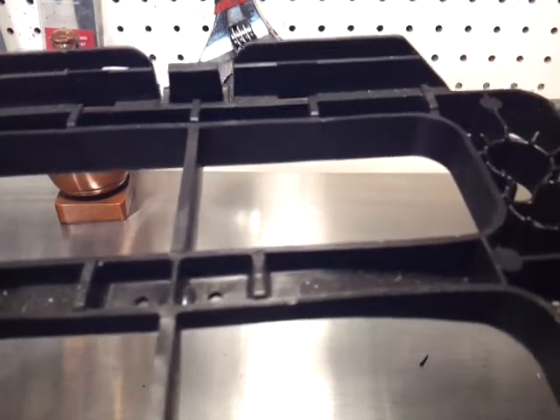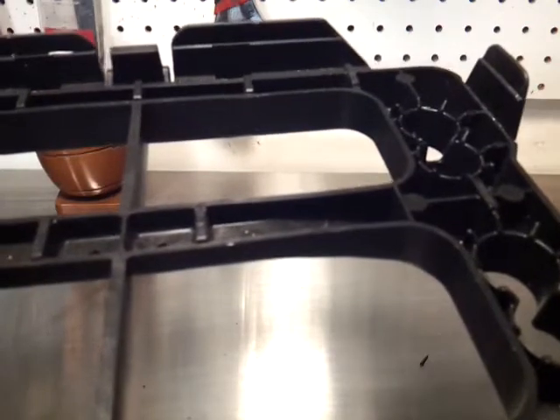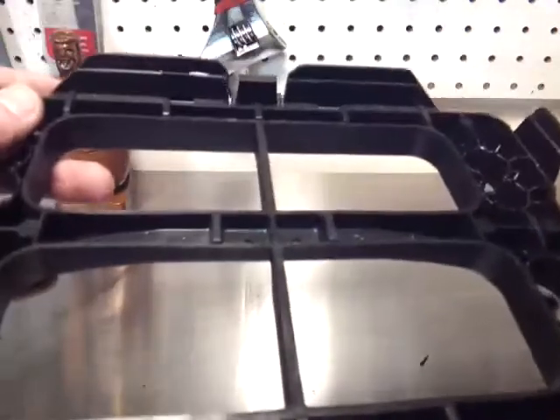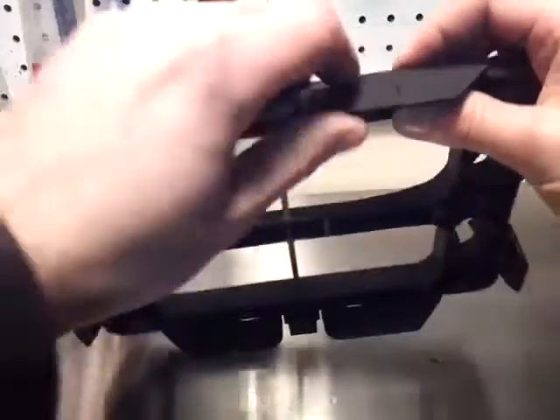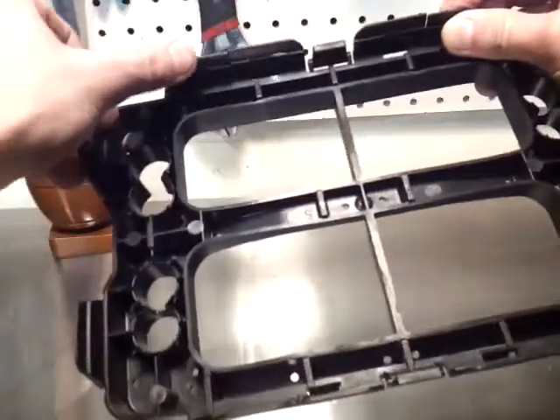One way is with a soldering gun, and the other way is with a little butane-type mini torch with a zip tie as filler. So let me go ahead and break a tab off this battery tray. Alright, so now this is cut here, and so is this tab.